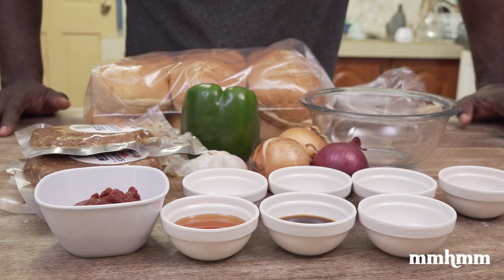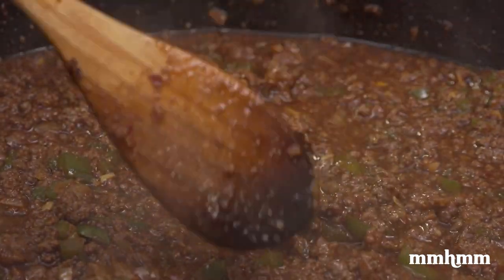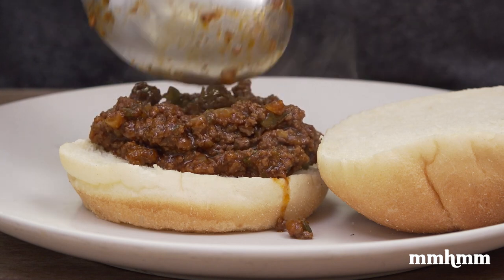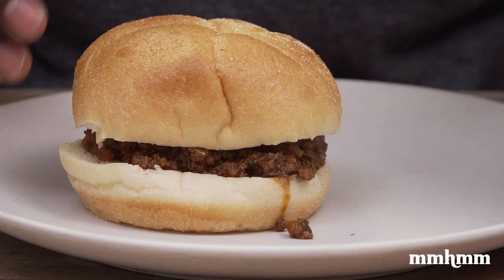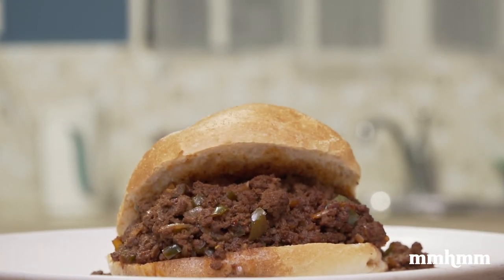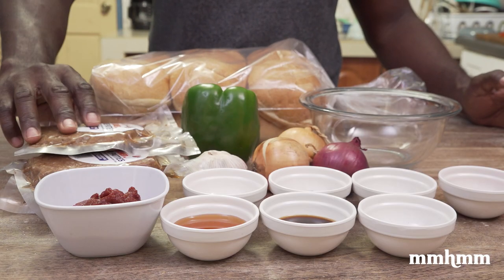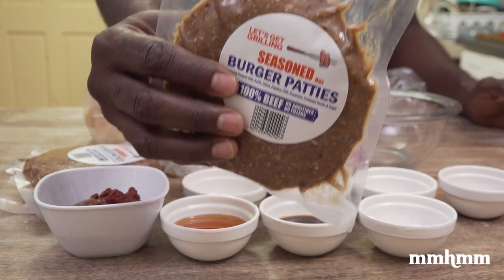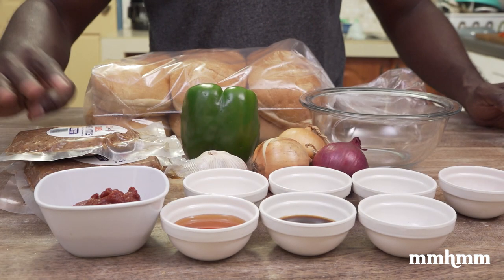Today we're going to be making some sloppy joes. If you're not familiar with sloppy joes, the best way to describe it is basically a mincemeat sandwich. The authentic way, or the purest way of making sloppy joes, is to use fresh ground beef and make it from scratch. But today I will be using the seasoned burger patties that come in the beef butcher box available at Massey stores.